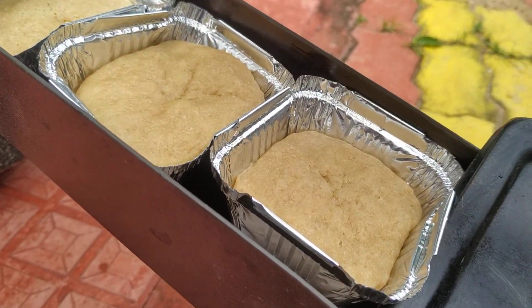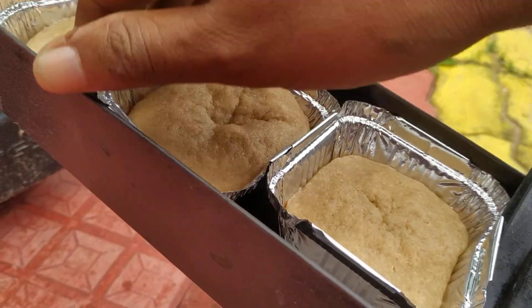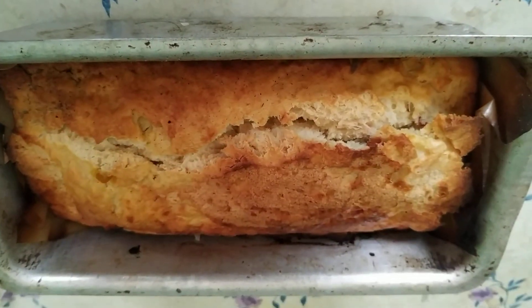These are the smaller ones that were put in about one hour ago. Because there is no sunlight, the heat is very slow. So let's take it out and check how it is.